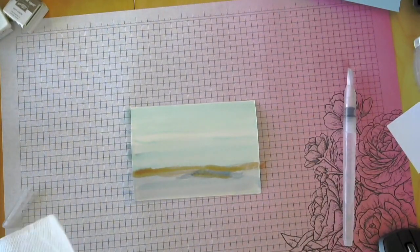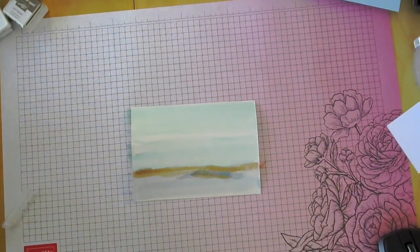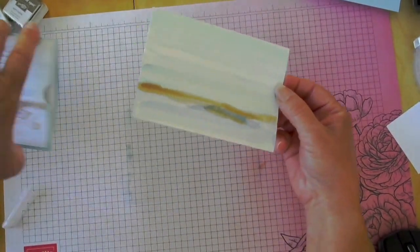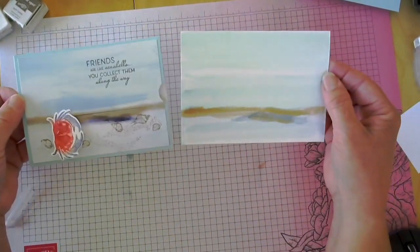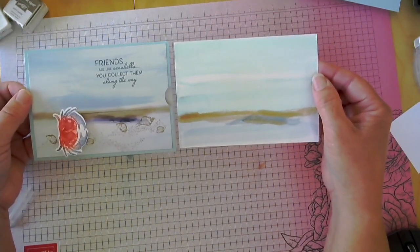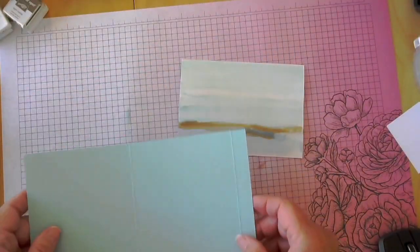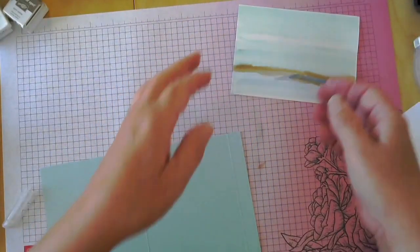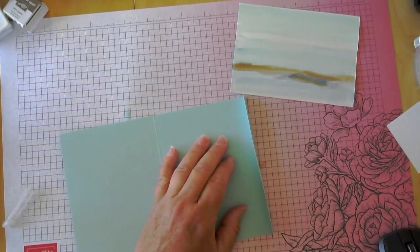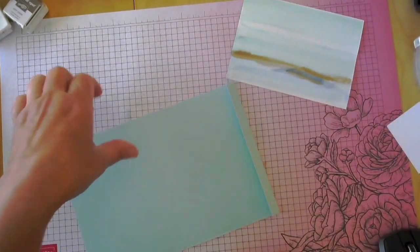She also had a little bit of Night of Navy, so I'm going to pull in a little of that — I don't want it super dark, just a little bit. You should let this dry or you can use a heat tool to dry it. Let me pull in the original piece of designer series paper I'm copying from — I think it's pretty close; beggars can't be choosers.